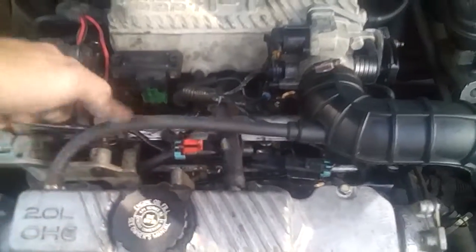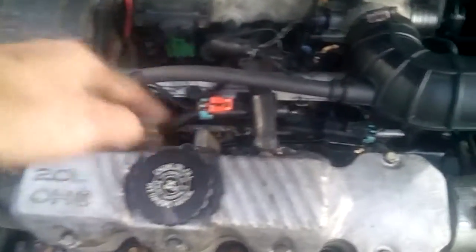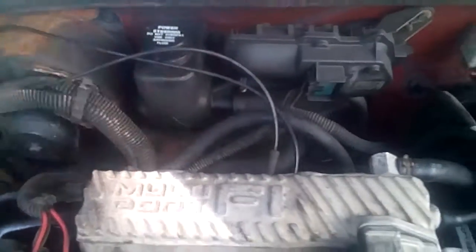I even remade new vacuum lines, custom made some fittings. I ran this one down underneath, up and around into the intake, and paired the one back there.